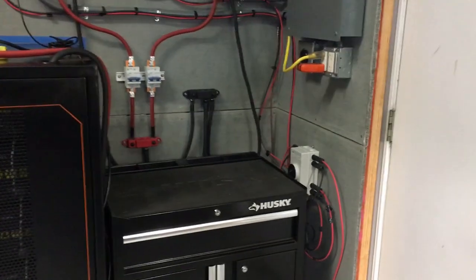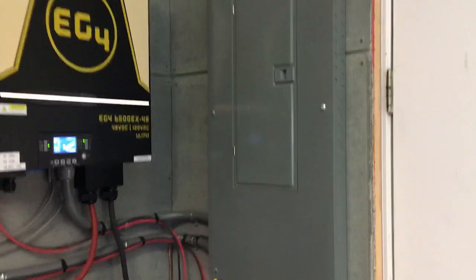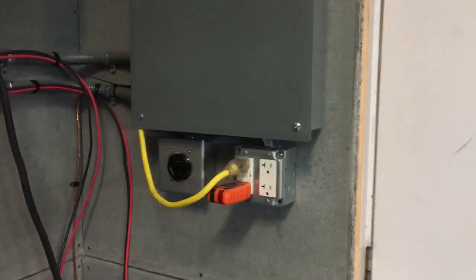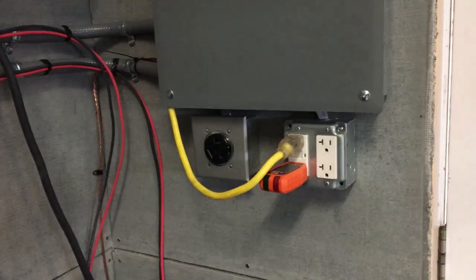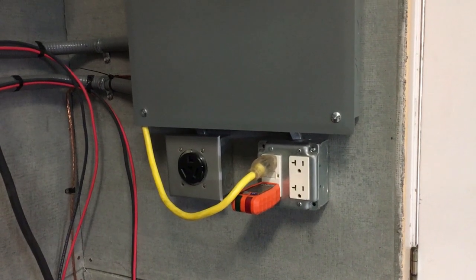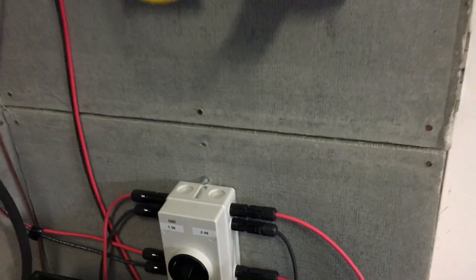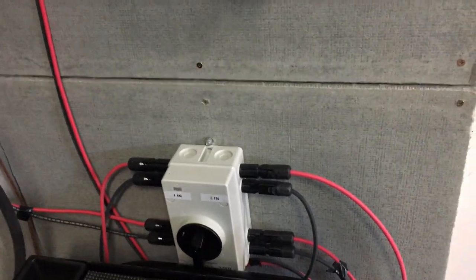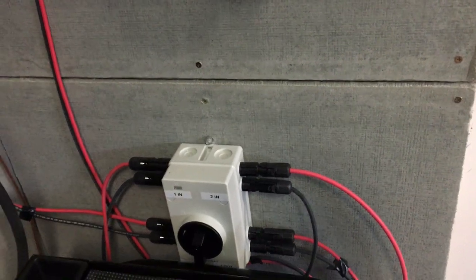I have everything running over into a 220-volt panel, and I have a couple of outlets in case I need to use power — a 120-volt outlet and a 240-volt outlet. Down here I have the solar on/off switch connector with two sets of inputs coming in.